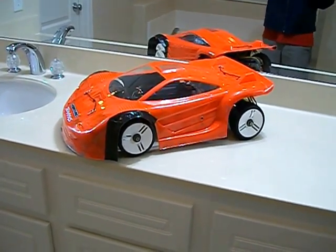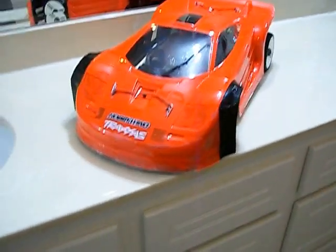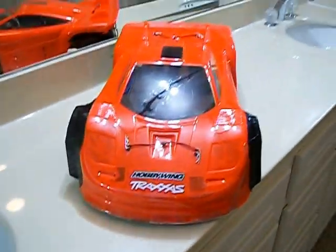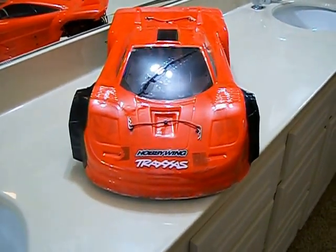Hey, what's up everyone? This is SGrace21. I just want to do a quick update on my two-wheel drive Slash. I achieved 92 miles an hour the first run out with my Hobbywing 150 Amp Pro and my Talon 1900 KV. I did a couple of adjustments and hopefully I can hit 100 miles an hour tomorrow when I do my runs.